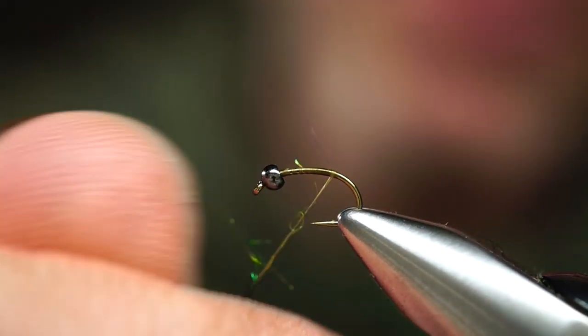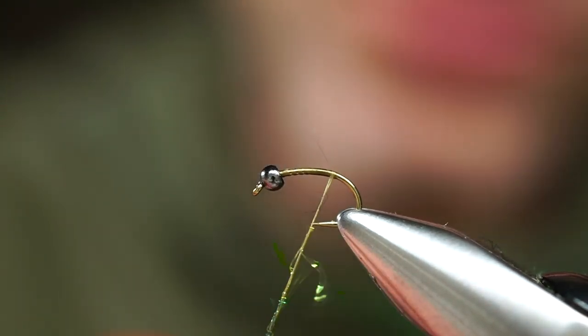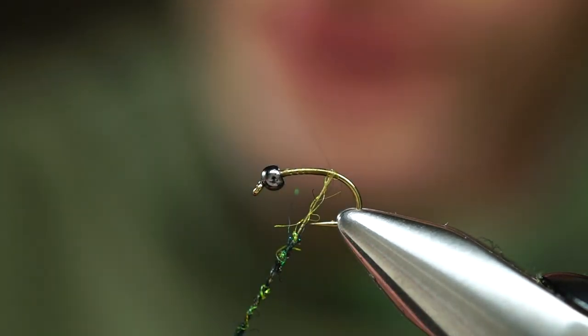Most of my emerging patterns are going to be tied with a brass bead, or in some cases just some lead wire tied on the hook. That's it. Fishing this pretty shallow — don't always need to go super deep.